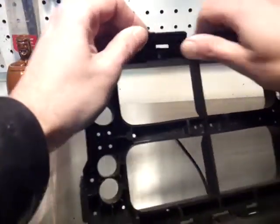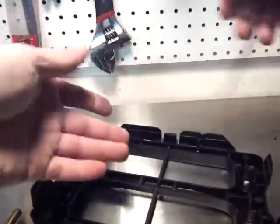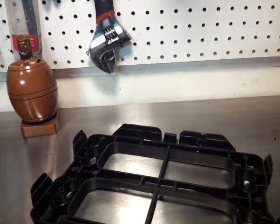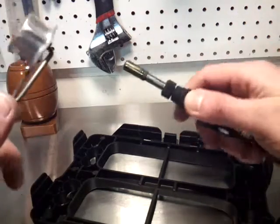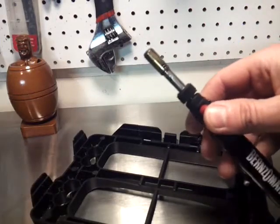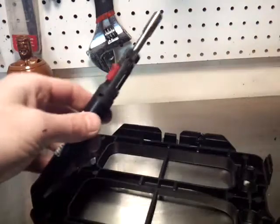Now let me show you how to do it using another method — using a torch, a little mini torch, and a zip tie as filler. Or if you have extra material from what you're working with, you could use that as filler. You can get this mini torch from MotoZone or some auto parts stores. So that's lit up.